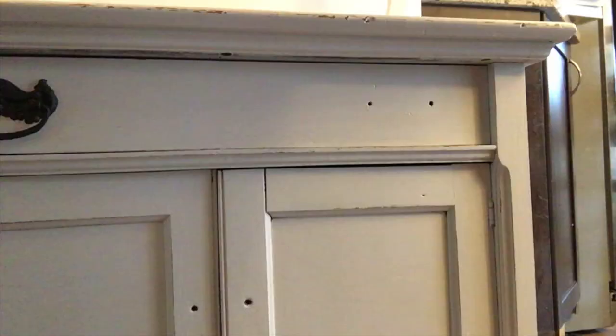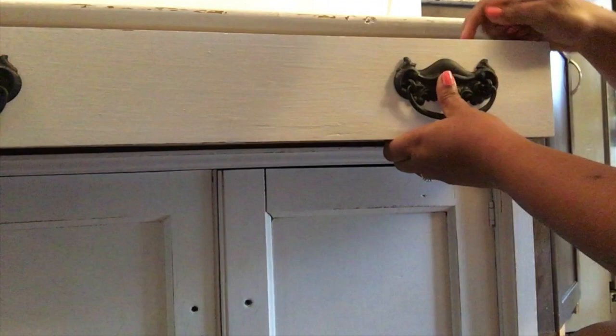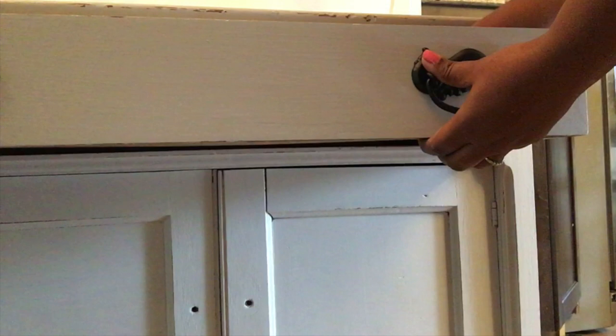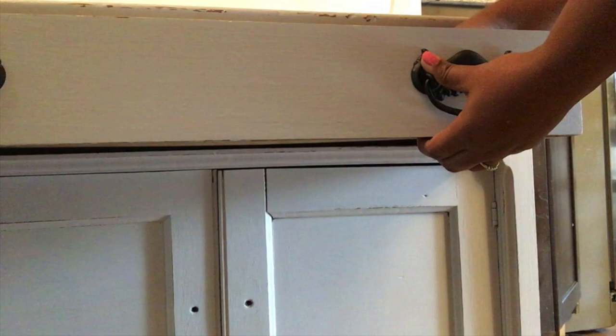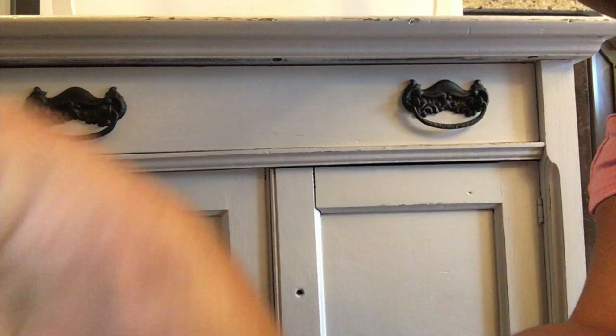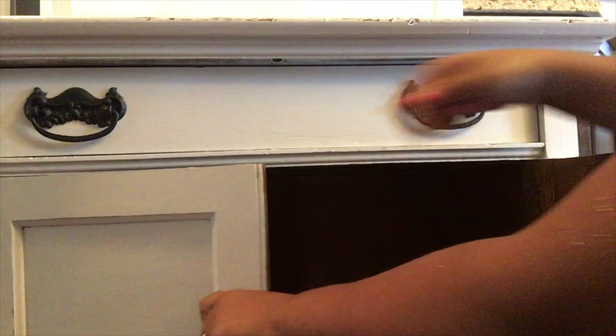Once everything is dry and ready, I bring the piece inside and assemble all of the hardware before staging. These pieces of furniture that I repurpose I usually don't use in my own house due to lack of space — I resell them, which is something I really love to do. I love seeing the transformation and knowing that people enjoy the piece I worked on. It's really a good feeling and I enjoy doing this a lot.